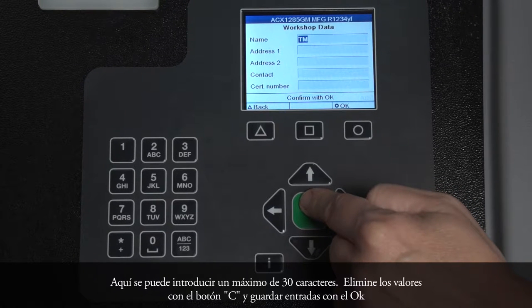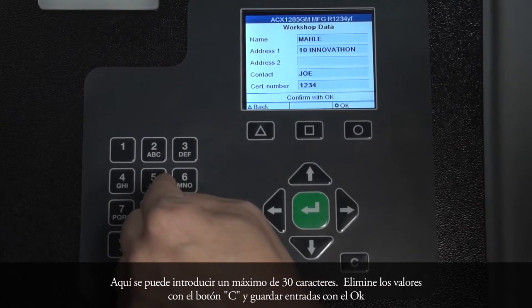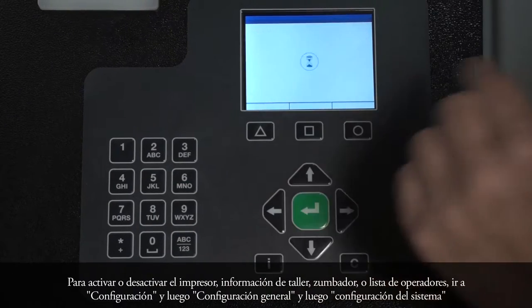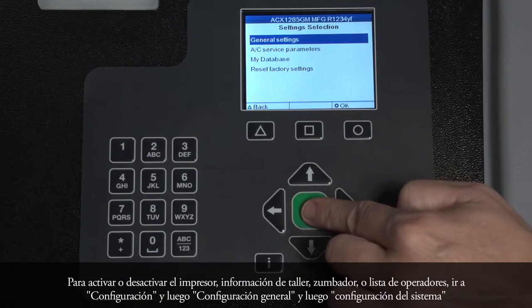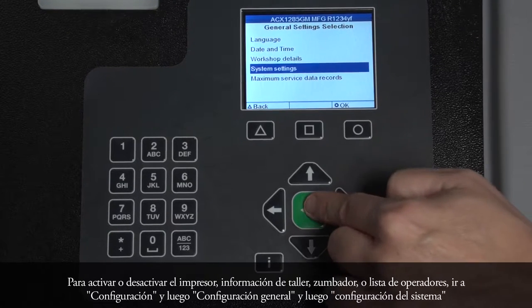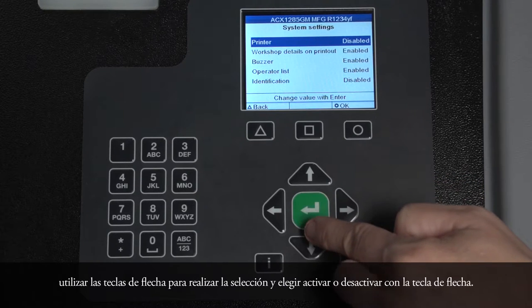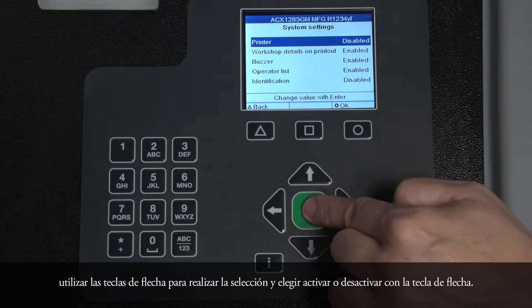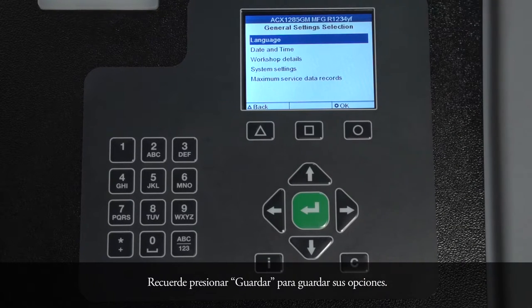Here, a maximum of 30 characters can be entered. Delete any values with the C button and save entries with OK. To activate or deactivate the printer, Workshop Info, Buzzer, or Operator List, go to Settings, then General Settings, then System Settings. Use the arrow key to make your selection and choose Activate or Deactivate with the arrow key. Remember to press Save to store your choices.